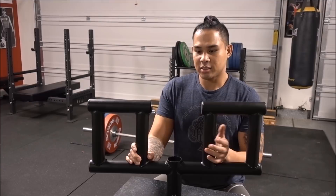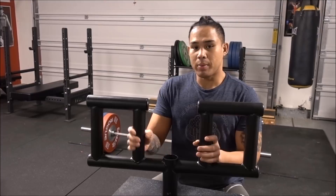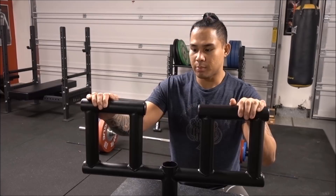The packaging didn't really survive the trip very well, but I don't notice anything functionally wrong with the Viking Press Handle. It's very level, very robust. It looks like the steel is well made — it's two-inch steel. The powder coating, I haven't really noticed any damage to it whatsoever, including from the shipment.